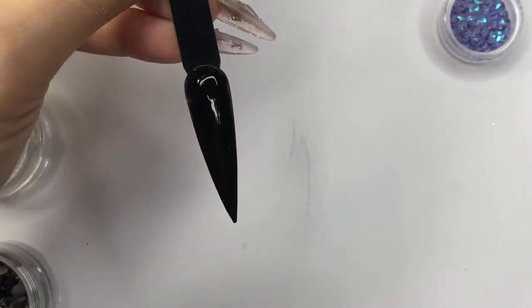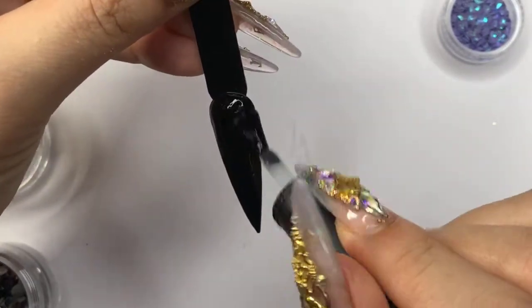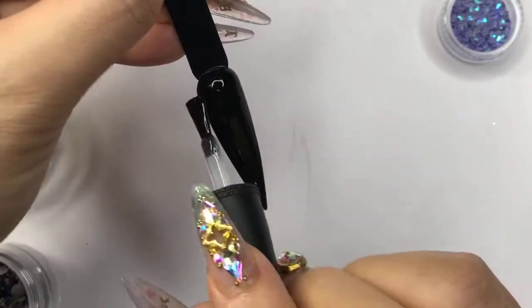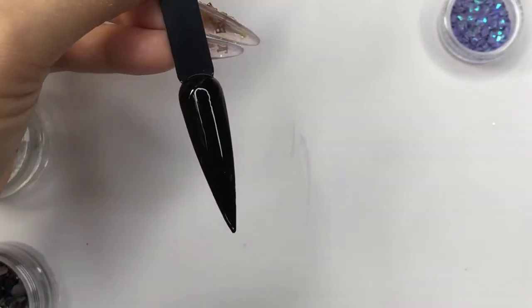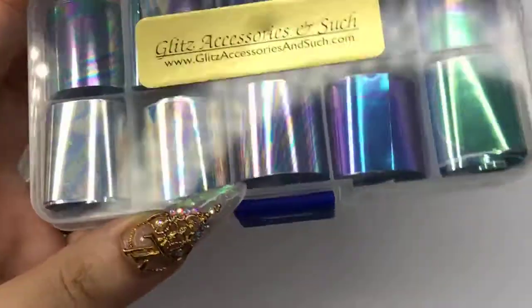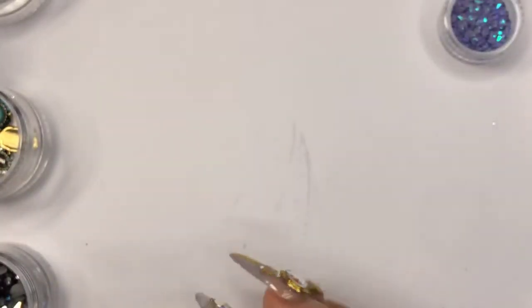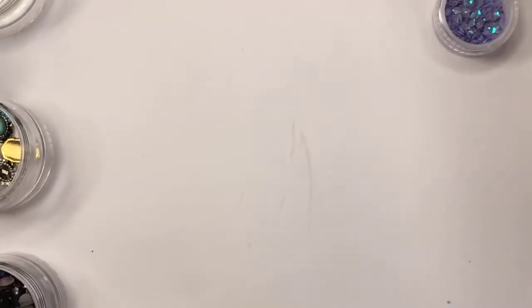I'm gonna do whole nails and see how it's gonna turn out. Hope everyone has a great Tuesday. Let's cure this one for 30 seconds. In the meantime I am also doing another one, so we're gonna let it here. I'm gonna do one of these designs using that foil as well — it looks like an oil slick, let me see.